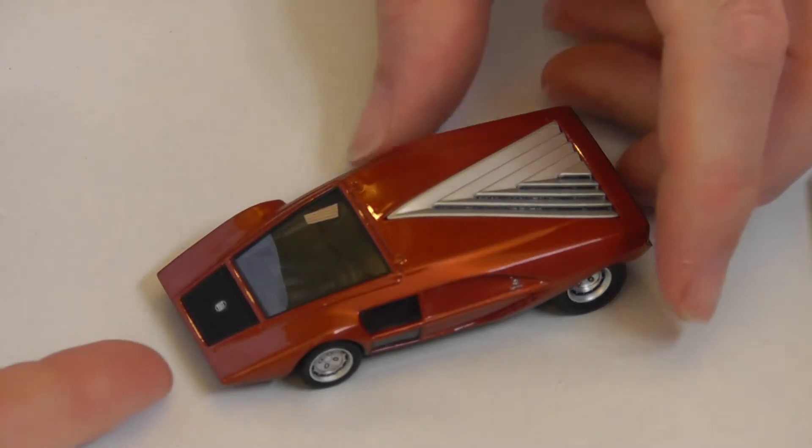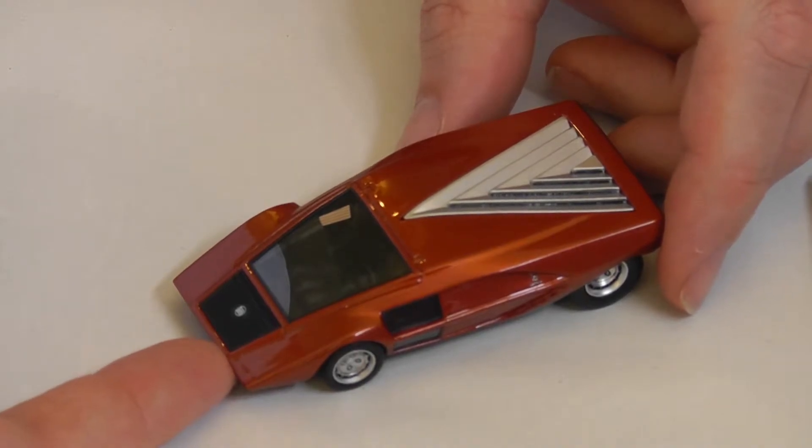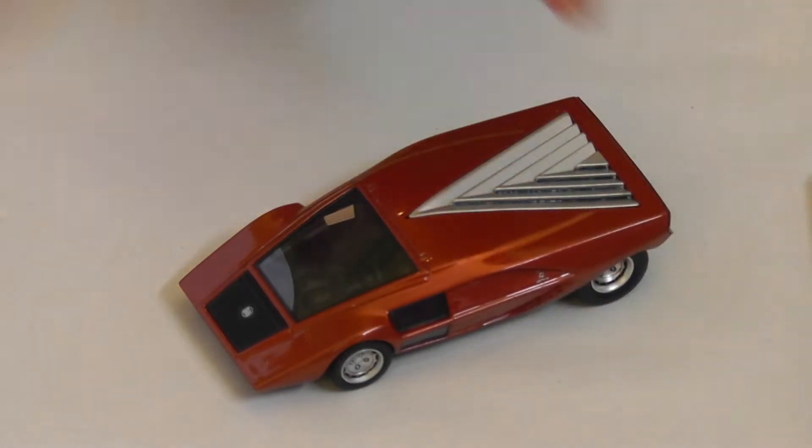Here we see a car I've already put a separate video about — the Lancia Stratos Zero, the predecessor to the Lancia Stratos.